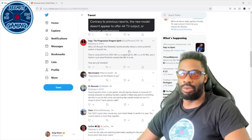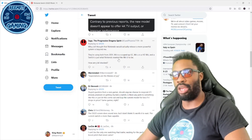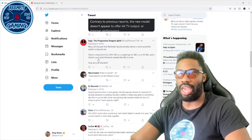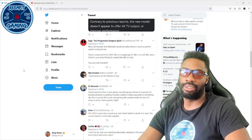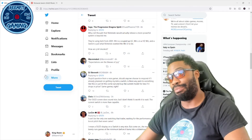One comment says: 'Why anyone thought Nintendo would release a more powerful system is beyond me. They're using tech from 2001. The Wii was a souped-up GameCube, the Wii U was a HD Wii, and the Switch is just what Nintendo wanted the Wii U to be.' I can kind of agree with that.